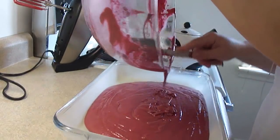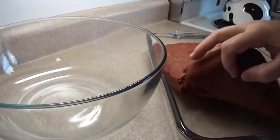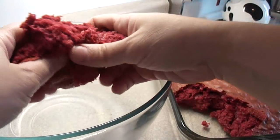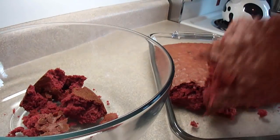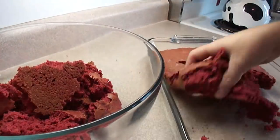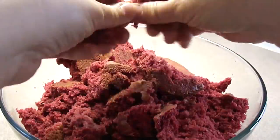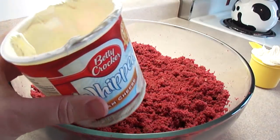I would actually recommend the spice cake mix if you can find it where you live, because it is very good and it tastes kind of Christmassy because of all the spices in it. Once the cake is out of the oven and cooled, just pick it up and break it up into a bowl — this is kind of fun. You could blend it with a food processor or electric mixer, but it's also fun to do with your hands and it doesn't take very long.